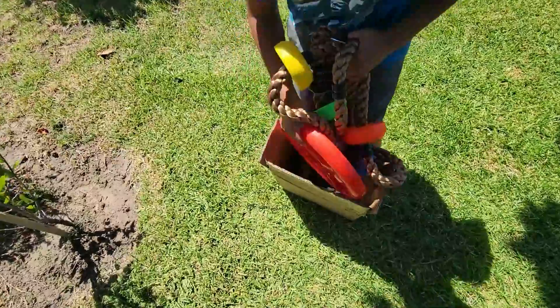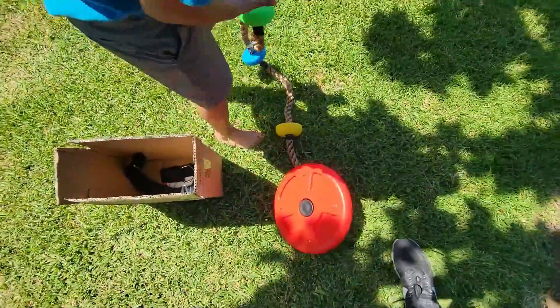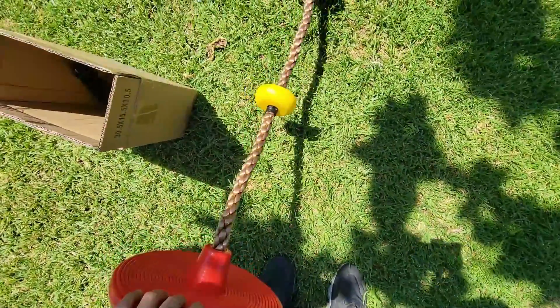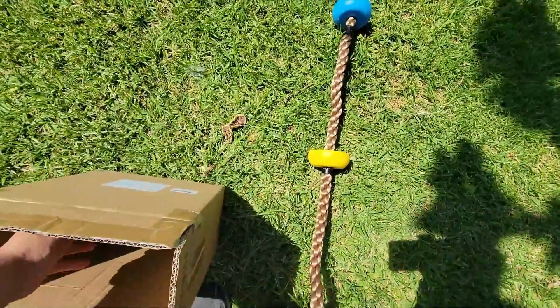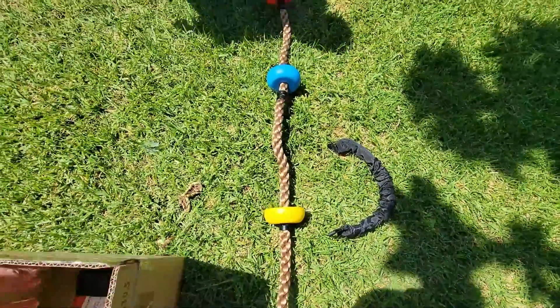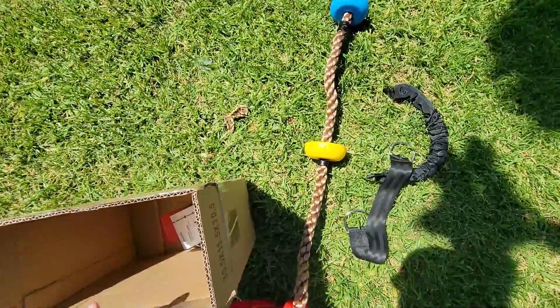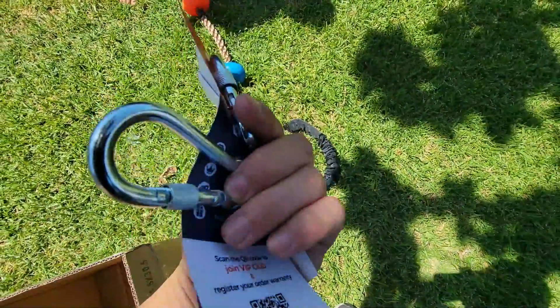It's a rope. Let's put it down on the ground. You get the swing — this is actually the resting spot. These are actually for climbing. What else do you get? You get the bungee for the trees, an extra cable for the tree. Then instructions along with two clips.